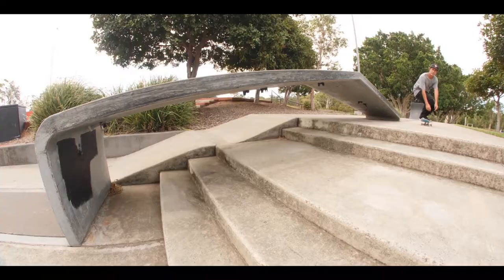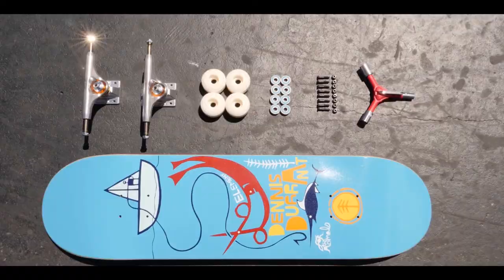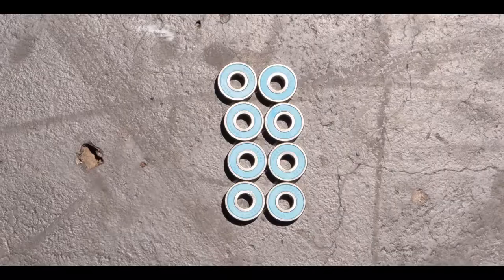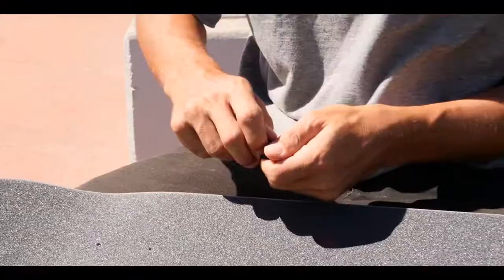Hey, what's up? It's Dennis Durant and I'm going to teach you guys how to put your board together. You're going to need a board, some trucks, some wheels, bearings and deck bolts. And you're going to need a skate tool to put it all together.